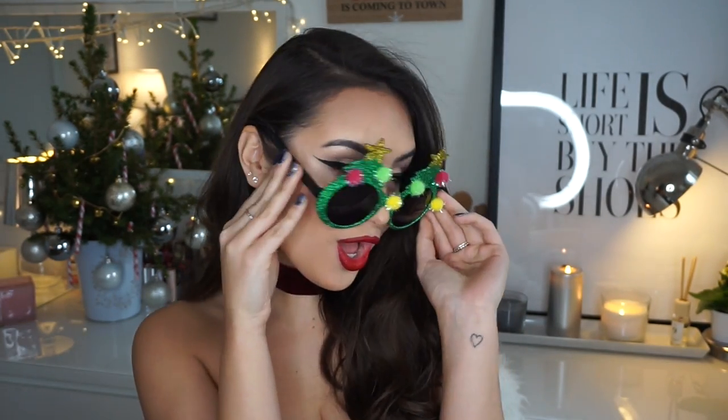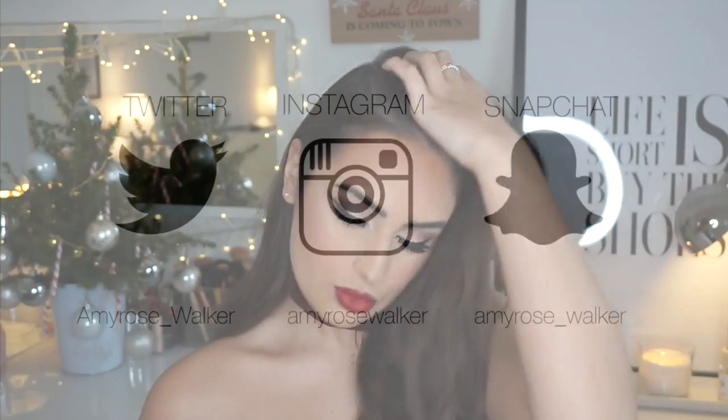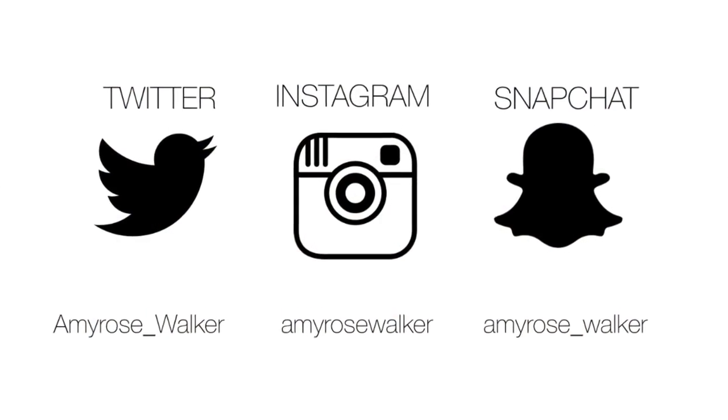And this is the final result! I really hope you've enjoyed this video. I'll be doing a lot more Christmas makeup tutorials, but this was the first classic one I wanted to do because I know you guys like them. Thank you so much for watching and I'll see you in my next video!